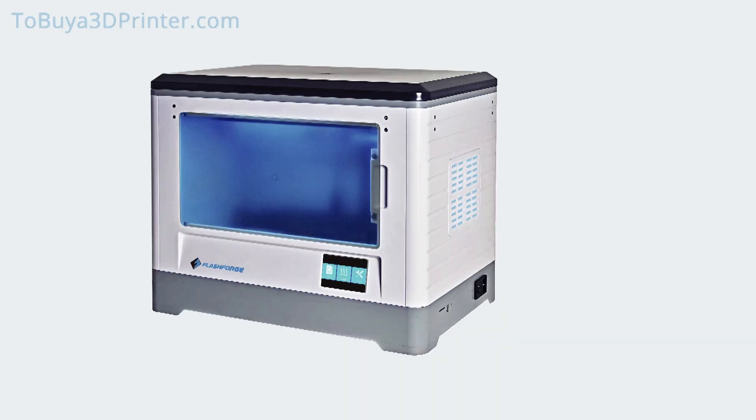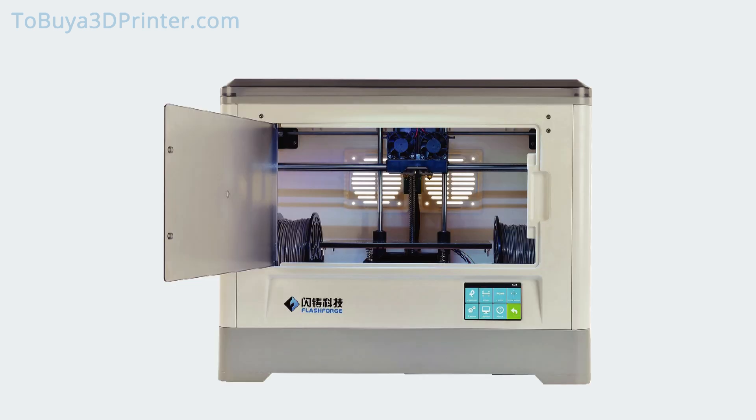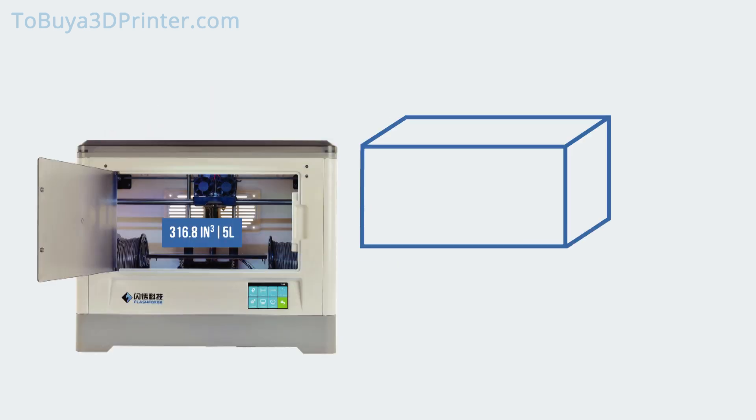Before we go into the pros and cons, let's take a look at a few of the basics for this Flashforge model. This 3D printer has exterior dimensions of approximately 19 x 15.7 x 13.2 inches. The Dreamer's build volume reaches roughly 316.8 cubic inches, and the build envelope features dimensions of 5.5 height x 9.1 width x 5.9 depth in inches.